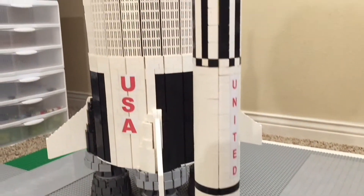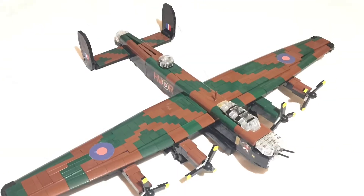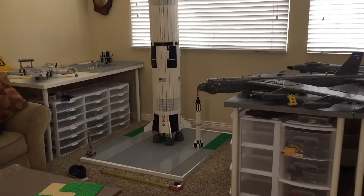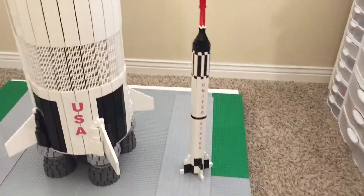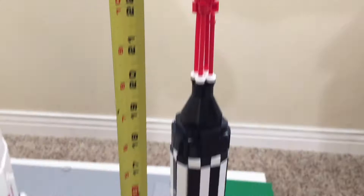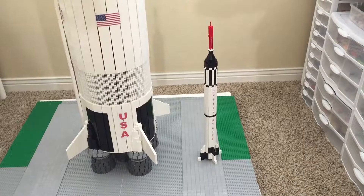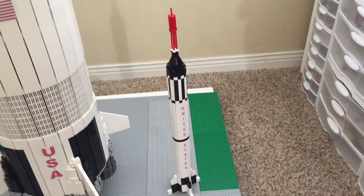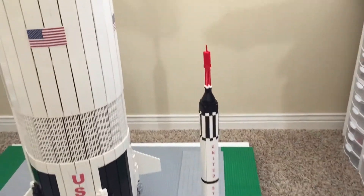Introducing my custom LEGO Mercury rocket. Standing next to the giant Saturn V rocket is this tiny little thing over here at the base. It only stands about 2 feet tall and is absolutely dwarfed by the Saturn V. This tiny thing was the rocket that put the first American astronaut into space — not including Yuri Gagarin, who will be covered in a separate video. This is the Mercury Redstone rocket.